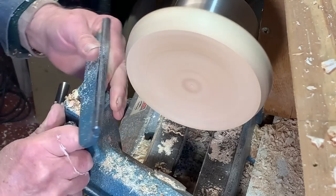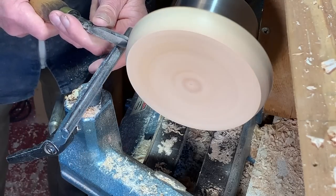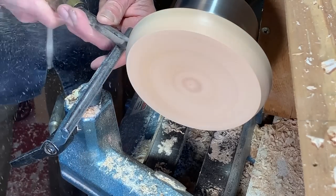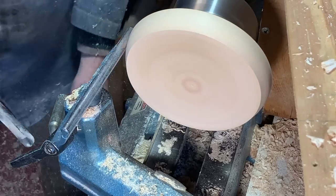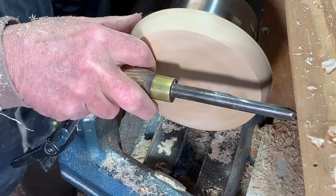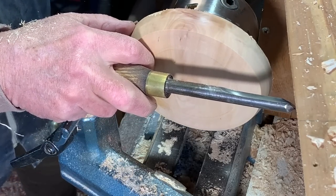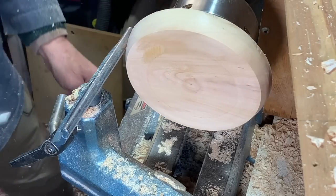I also need to true up the top so that I know what overall depth I have to play with. I'll end up with about three quarters of an inch. There's still a little bit to go there, but it'll be fine.